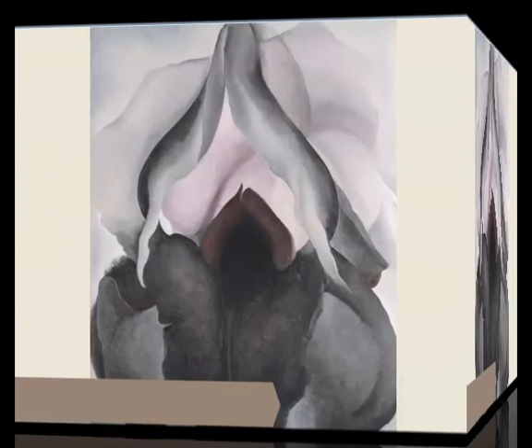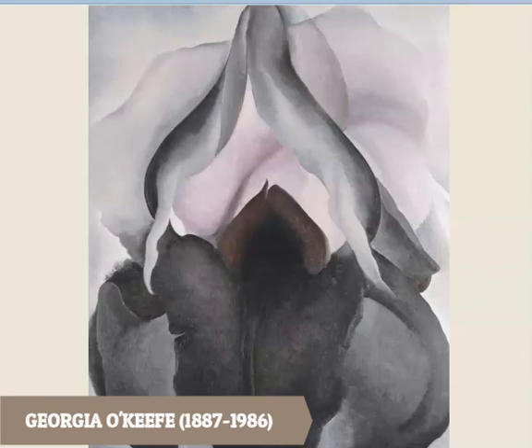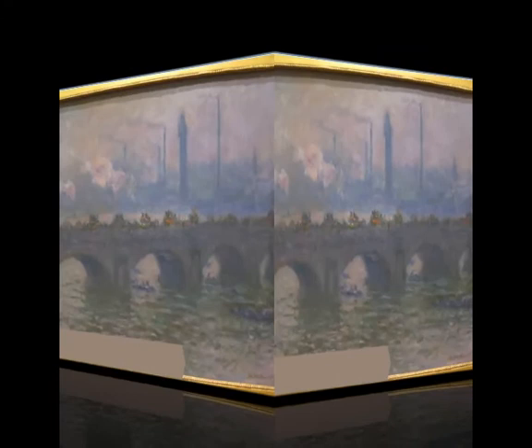Here's another artist named Georgia O'Keeffe. She's an American artist famous for painting a lot of the southwestern landscape, but also for painting flowers. This particular flower is a black iris, and as you can see, she uses a lot of neutral colors to create her work.